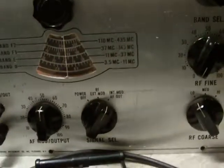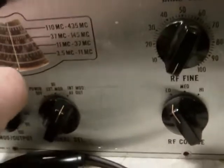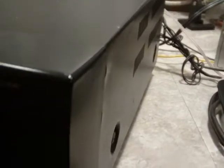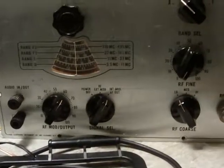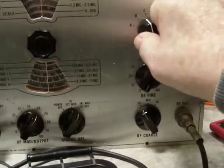Well, how about that? That is working. It does vary with the volume. It does go away if I switch frequencies.